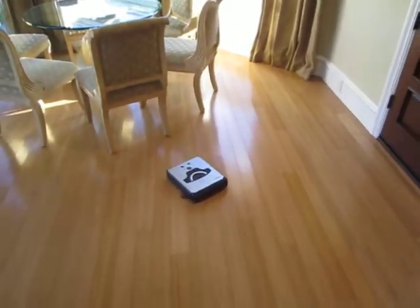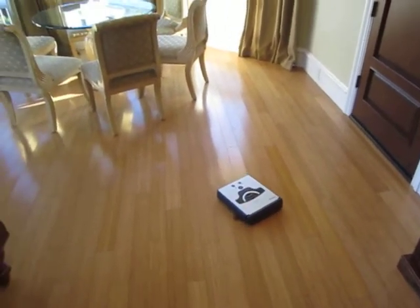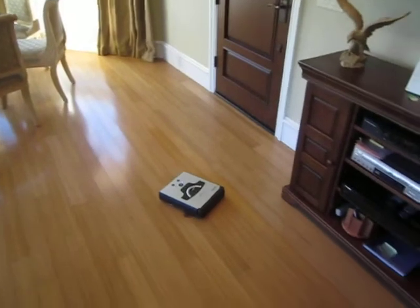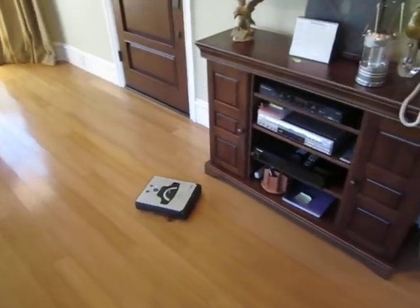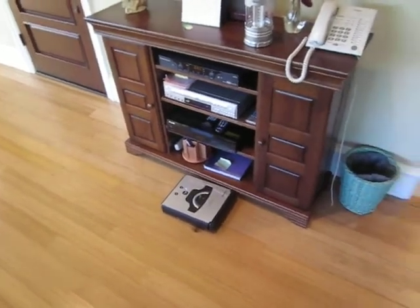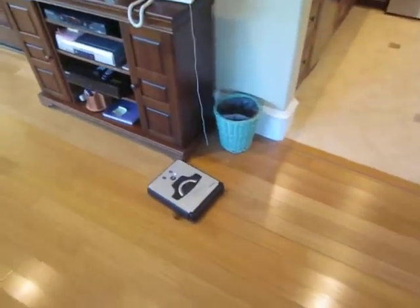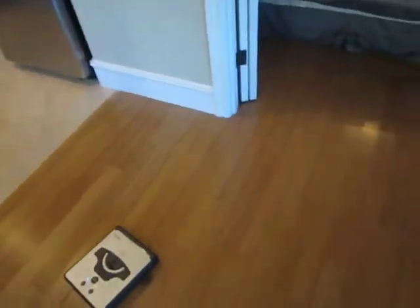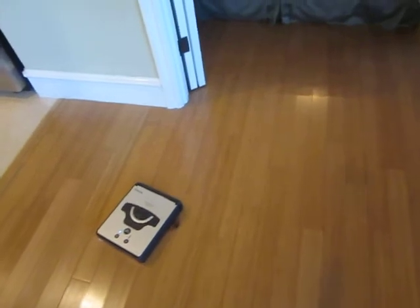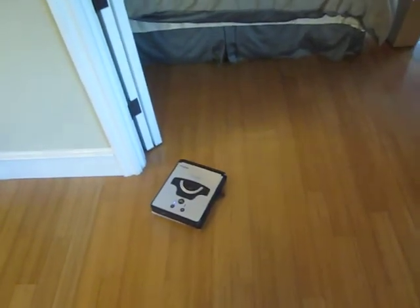Now it's cleaning for you. It can also go underneath the bed.